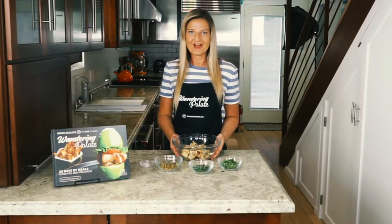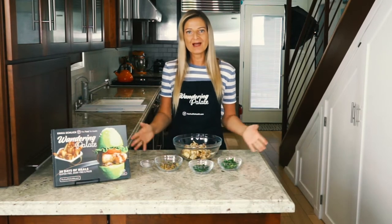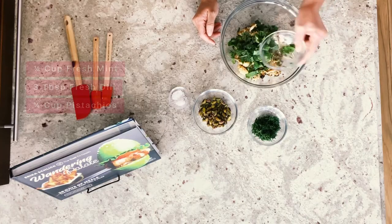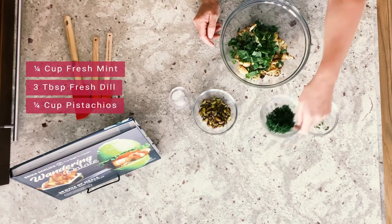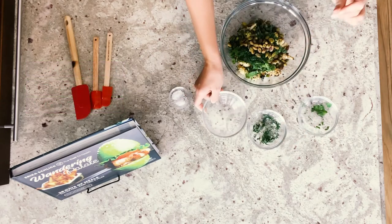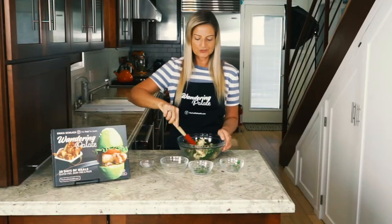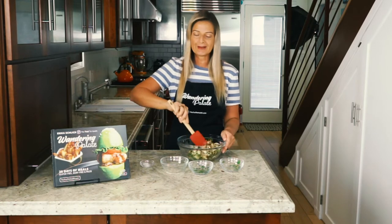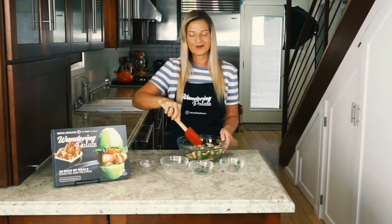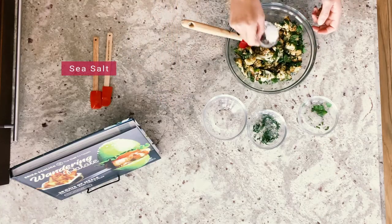Our cauliflower is out of the oven — it roasted for about 25 minutes and I've gone ahead and transferred it to my bowl. Now we're going to put the rest of the recipe together. I have a quarter cup of fresh mint, three tablespoons of fresh dill, and a quarter cup of pistachios which are going to give it a really nice crunch. We're going to combine and toss this together. The fresh herbs smell absolutely delicious with the roasted cauliflower, and you don't need to add any extra oil since we already used it to roast with the cardamom. Now we just add a little bit of sea salt and our recipe is ready.